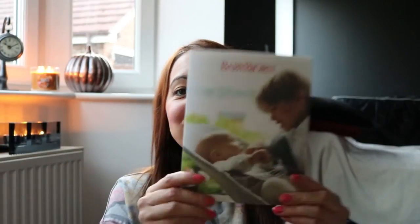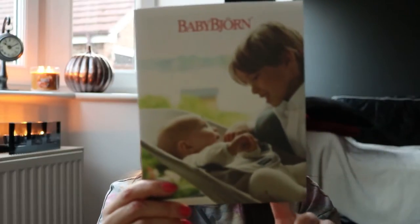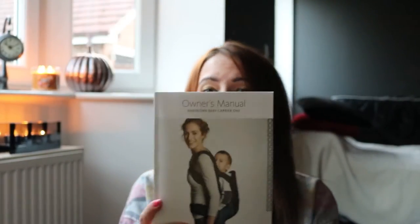The first thing I noticed was the size of the packaging — I thought it would be a lot bigger. What you get in the box is a little brochure saying congratulations on becoming a parent, showing you the different stages and different BabyBjorn products, which is really cool, and then you also get an instruction manual.